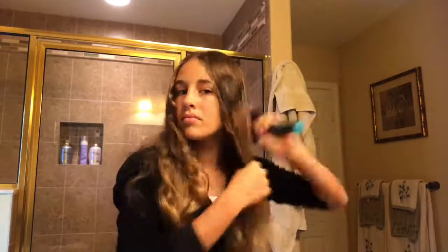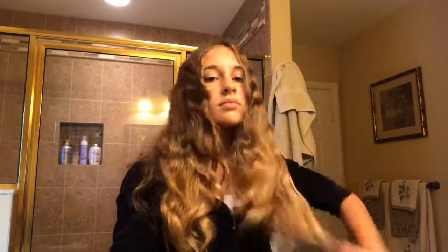In this video, I'm going to be using a detangler. It's curl defining and it has a flower and mango butter scent. I'm going to be using this throughout the video. Before doing each hairstyle, I'm going to brush out my hair and use the detangler to make it nice and silky.